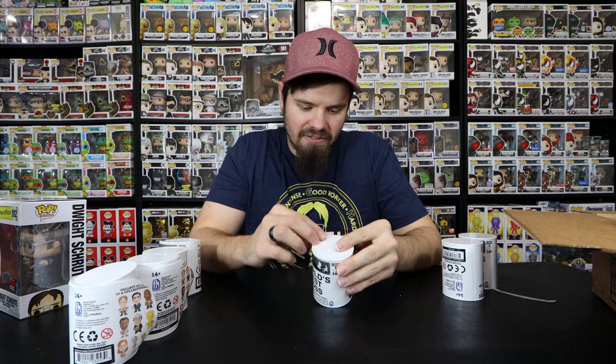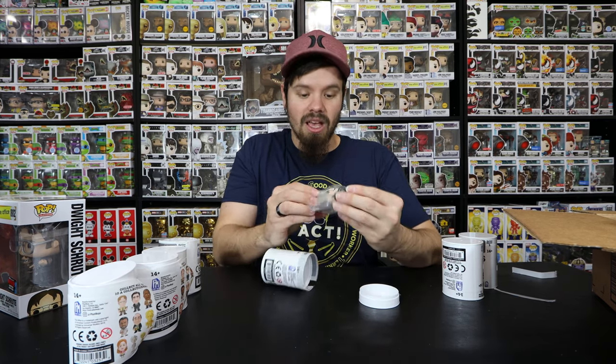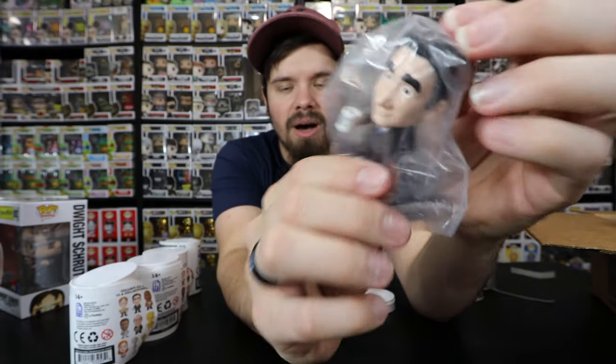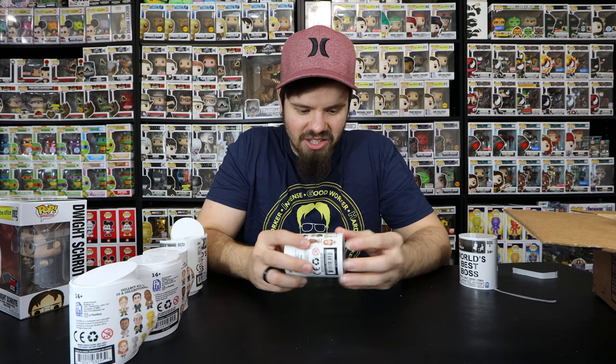These are kind of fun to open. The Office is one of my number one TV shows - I don't really care what anybody else says. Let's see what we get. We got another Michael Scott - that's the first duplicate, him holding his World's Best Boss mug.